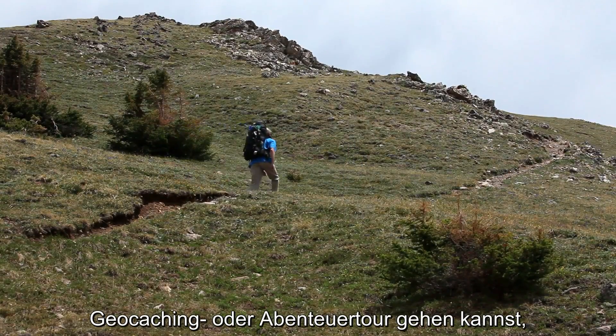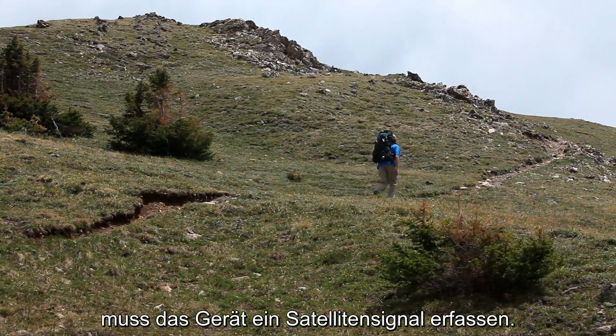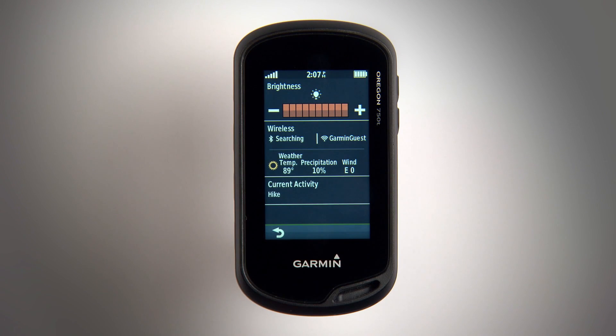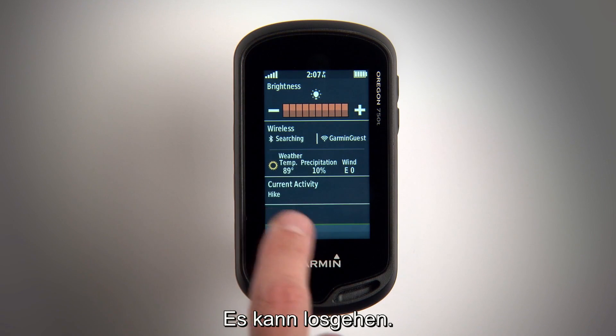Before you can go hiking, geocaching, or adventuring with your Oregon, make sure it has acquired a satellite signal. Just head outside and swipe down on the touch screen to view the status widget. Wait a few moments and the GPS indicator bar will activate. You're ready to go.